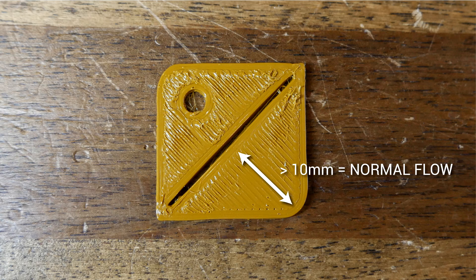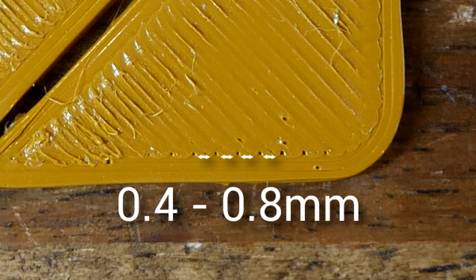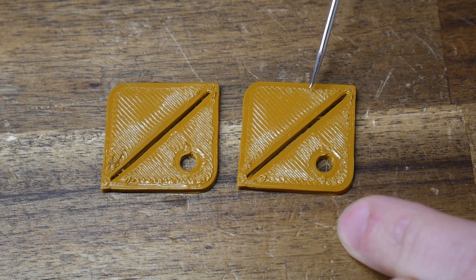Let's revisit the test model and understand why it is the way it is. The longest part of the top infill is over 10mm, so it will have normal flow — small area flow compensation is not applied there. However, either side of the circle cutout, the extrusion length is approximately 3 to 5mm. In the corners we have even shorter extrusions, and then really short extrusions joining up the diagonal infill. Therefore, this is a test print we can use to make informed changes in the compensation model.